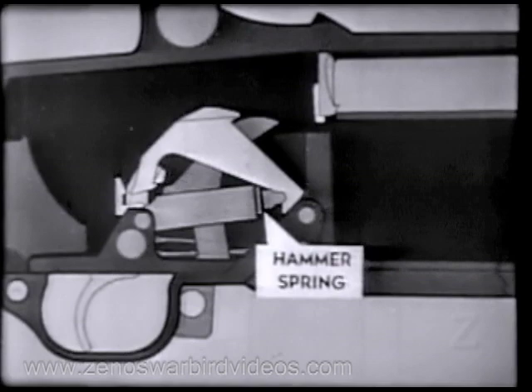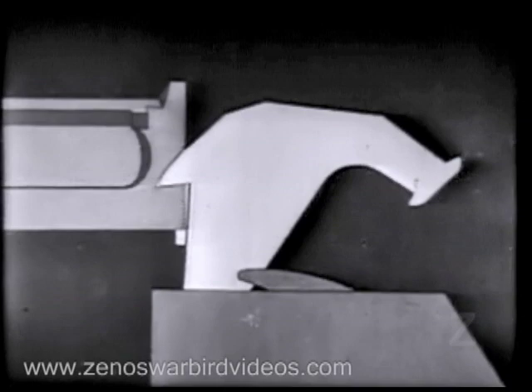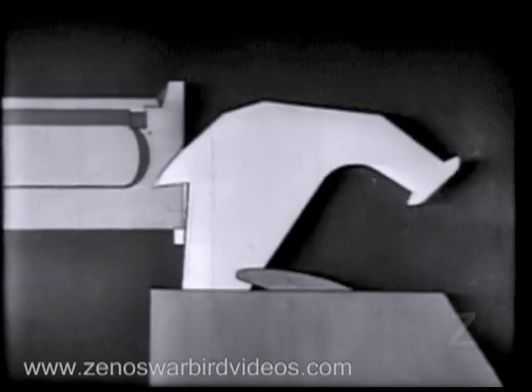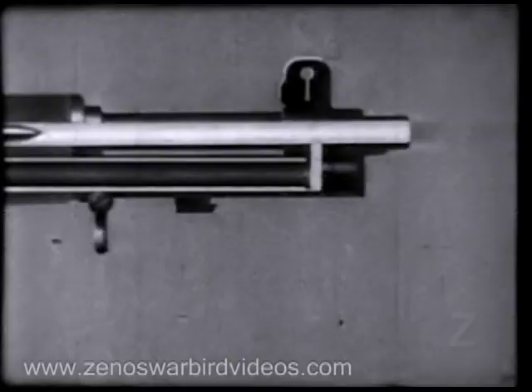The hammer spring forces the hammer forward. Before we fire, here's an important safety point in case the bolt is not locked. The bolt camming lug on the left side of the hammer engages in the cutaway portion on the bolt. If the bolt is not completely locked, either the lug will cam it into locked position or the hammer will not strike the firing pin tang. So much for the safety feature. Now back to the hammer — the lug engages the cutaway portion of the bolt and the hammer strikes the firing pin tang, driving the firing pin through the face of the bolt and igniting the round.